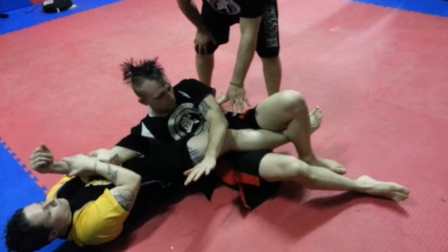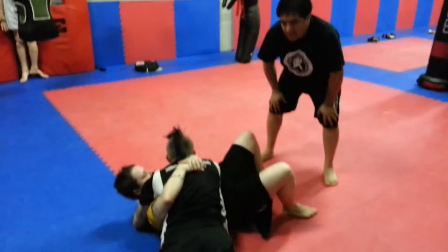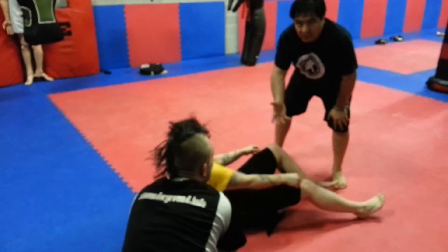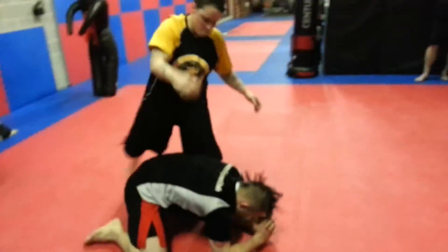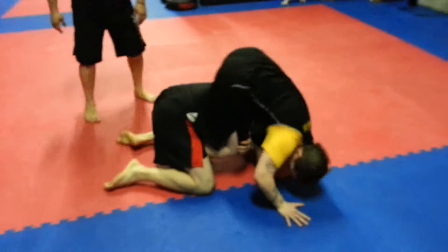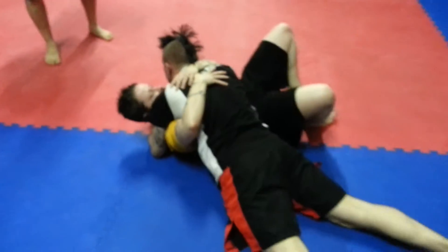Dylan is going to have the space to get out, go from the side, and then control Shai. Now he's good — he can avoid the armbar because of the protection that he did with his leg. Let's do it one more time. If she comes with the armbar, Dylan controls the leg, Shai passes, Dylan escapes.